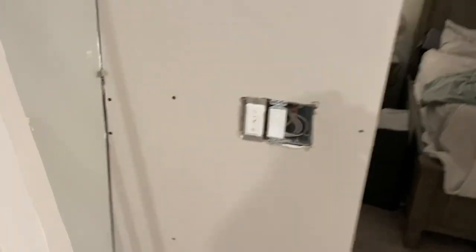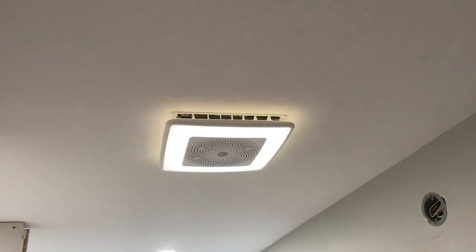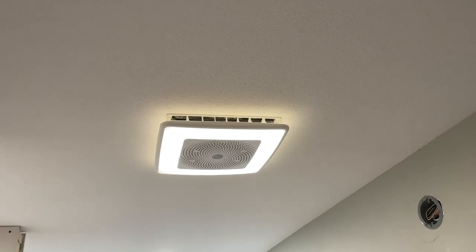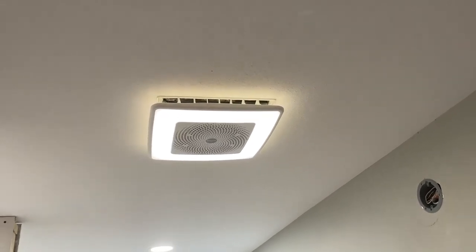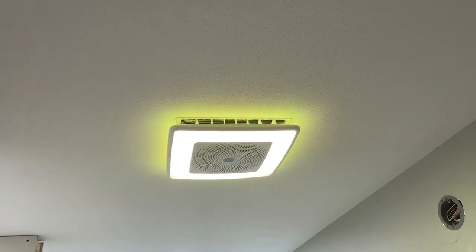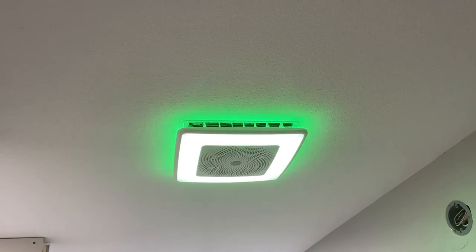Here's the light switch that it comes with. This is a Bluetooth light switch — you're going to wire the fan to constantly on. You can change the colors. It can do a bunch of different colors, and then it can do what I think they call a rainbow mode, or it will automatically change.